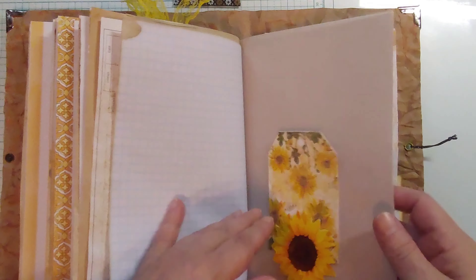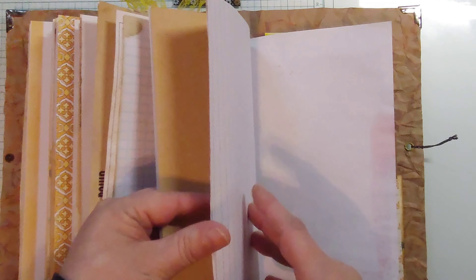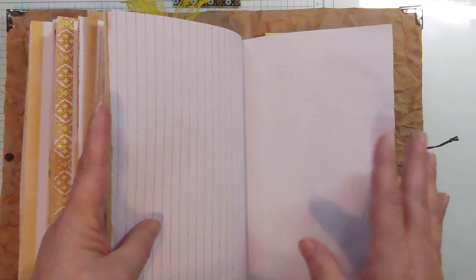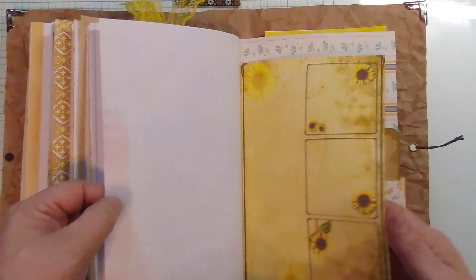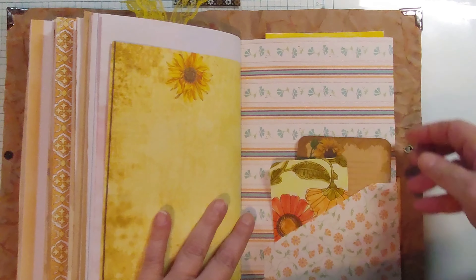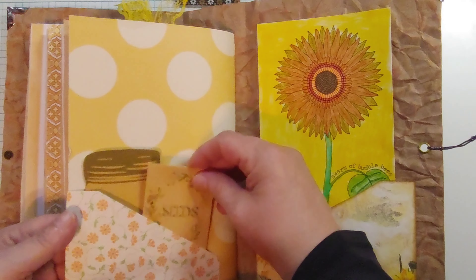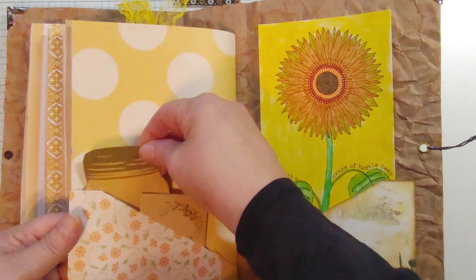A tag in that little tuck, just some journaling space here. Double journaling cards on that side, another envelope, and a larger mason jar.